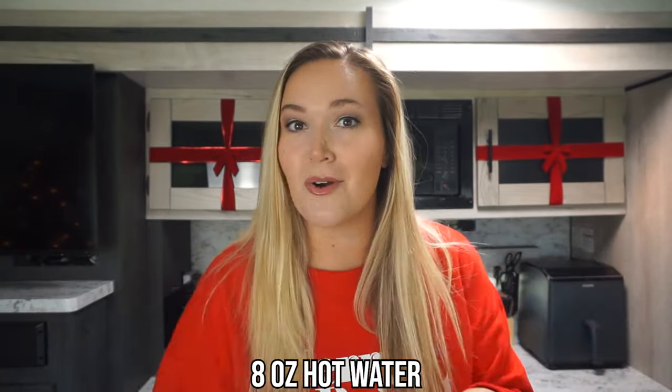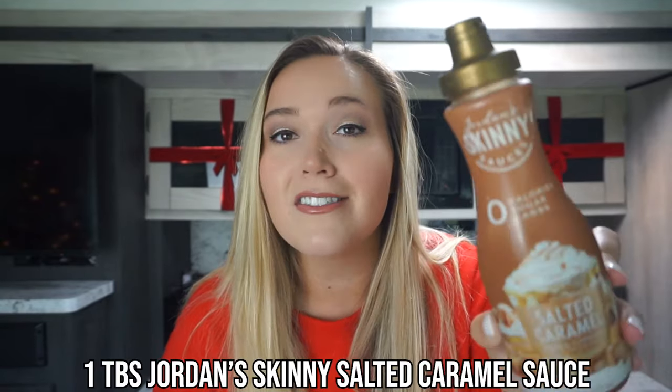We'll use about eight ounces of hot water to mix into our hot chocolate. Now for the fun stuff — our salted caramel. Let me introduce you to the new and improved Jordan's Skinny Syrups. I was hesitant about the consistency, but when I look for sugar-free caramel I want the consistency of a Starbucks caramel drizzle — and this is exactly that. I'm so glad I finally placed my order because this is the consistency and thickness you need for this fueling hack.